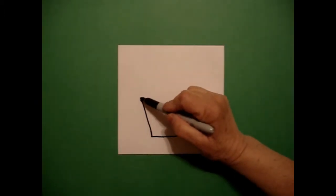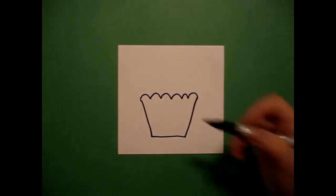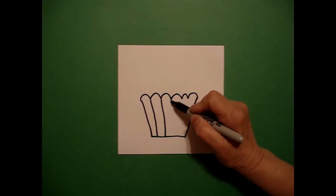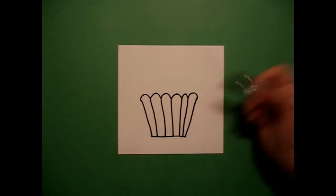I go back to the left and I draw a curved line, curved line, keep going, curved line, curved line, connect. And from each indentation I draw a straight line down, straight line down, connect, straight line down, connect, straight line down, connect.